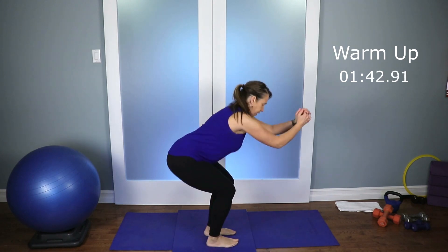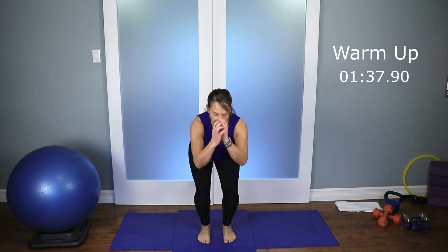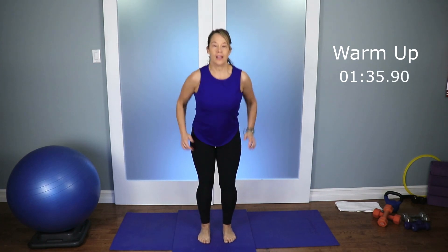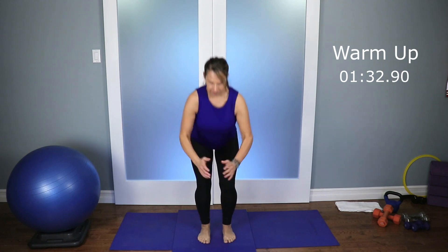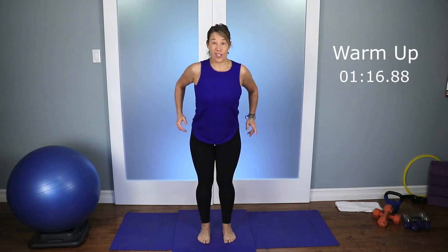Let's bring it in — little tiny squats, not even as big as what we started with. Let's start moving those arms. So you're squatting back, pushing the arms forward. We're gonna get the shoulders, the chest, and the back nice and warm. Take it nice and slow with the warm-up — you're just building up. You don't have to be completely out of breath at the beginning. If you're already out of breath, I need you to slow it down a little bit.